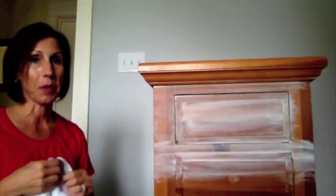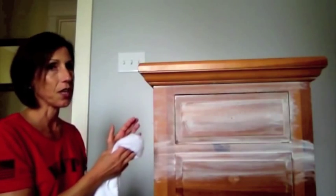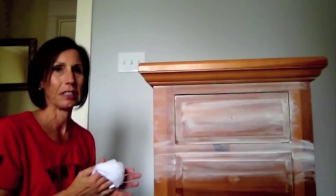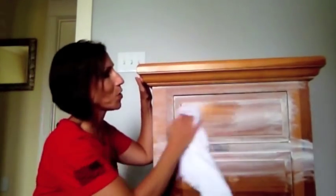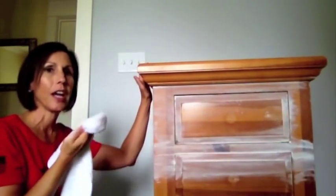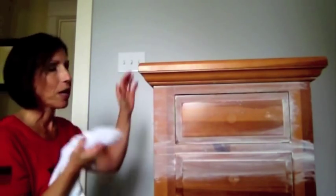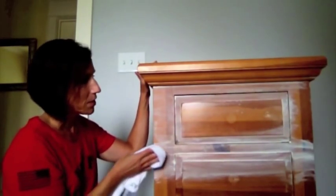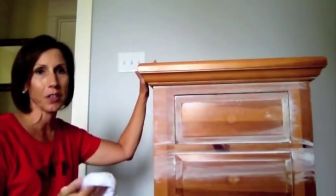Let me show you something with this paint that I love about it. If you do this and you're thinking, 'Oh my gosh, did I put on too much?' — just wet a rag and you can wipe it off. If you think you've messed it up, take some water and wipe it off. Don't wait till it completely dries. I've always said: if you don't like it, you can either paint over it or start again.